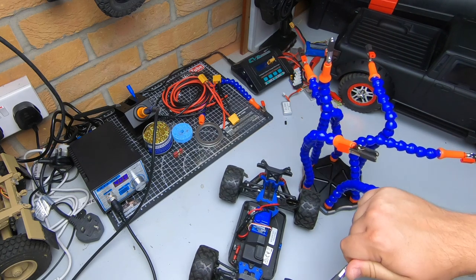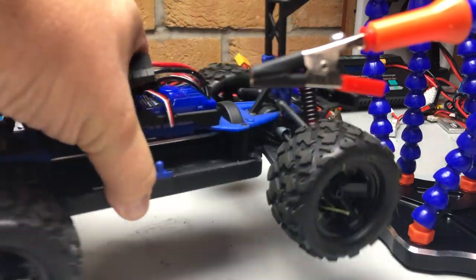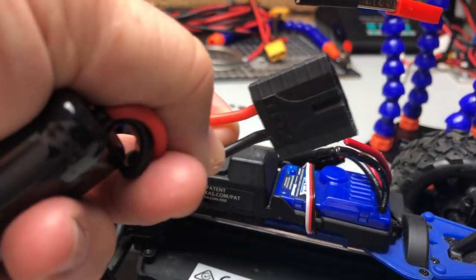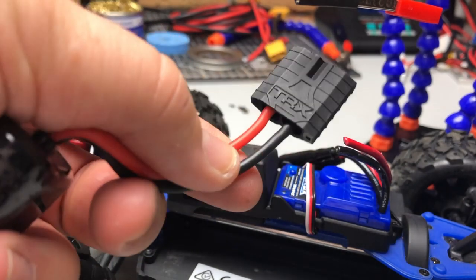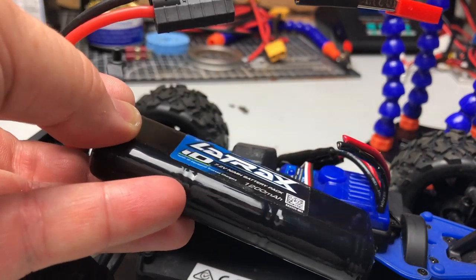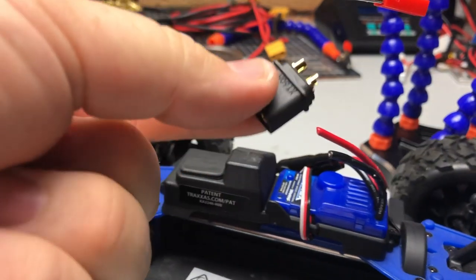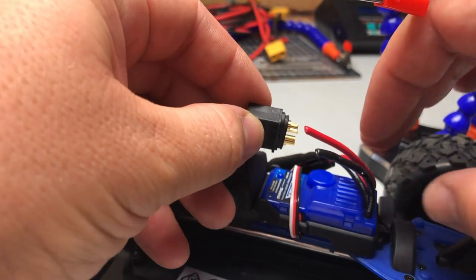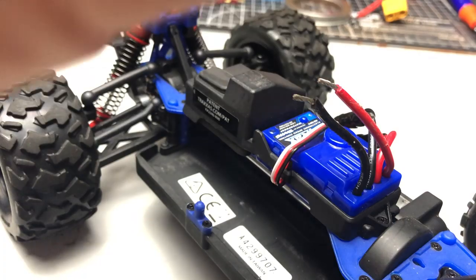Let's get some soldering done. I'm changing the connector on this Latrax, so the first thing I do is just snip the old one off. If you're changing the connector on a battery, good advice: cut one wire first, solder it and cover it, then cut the second one. If you cut them both off a battery and they short out — not so much with nickel metal hydride but with a lipo — you may end up destroying it. Anyway, we're on the ESC so it's not a massive issue. Cut the cable and strip it to the length you require. We're putting an XT60 connector on here — they are marked positive and negative.